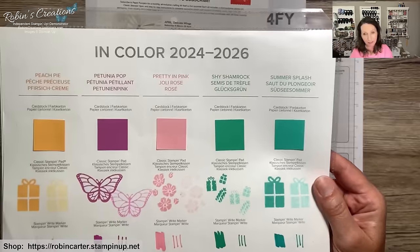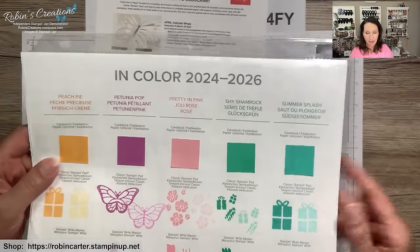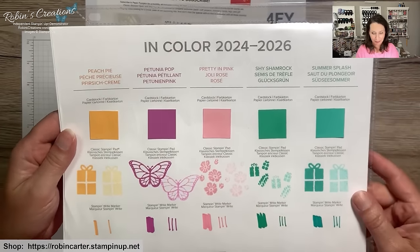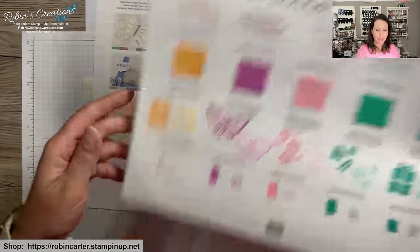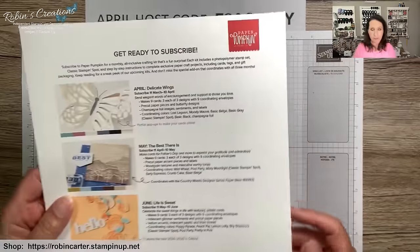I'm a little sad we didn't get the peach color, because obviously you'll need that to make peaches. I will purchase the new in-colors and have them on hand by the time that kit rolls around. I hope you enjoy this sneak peek at the new in-colors!